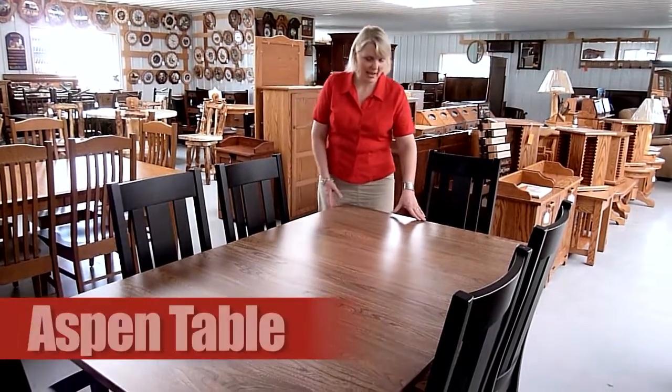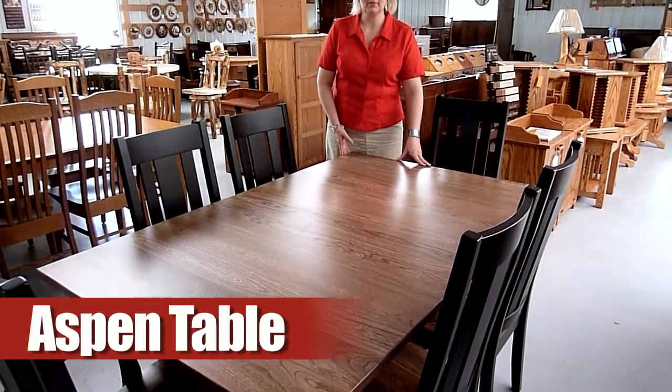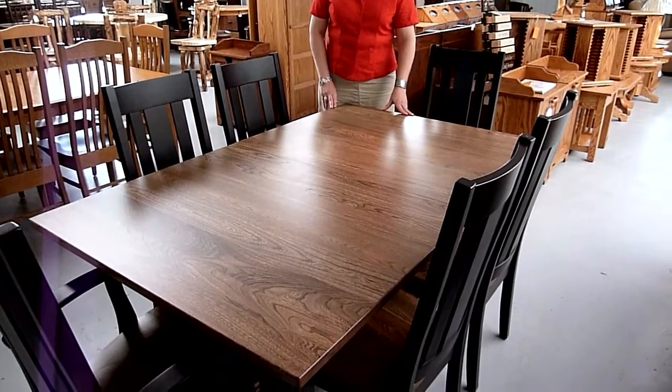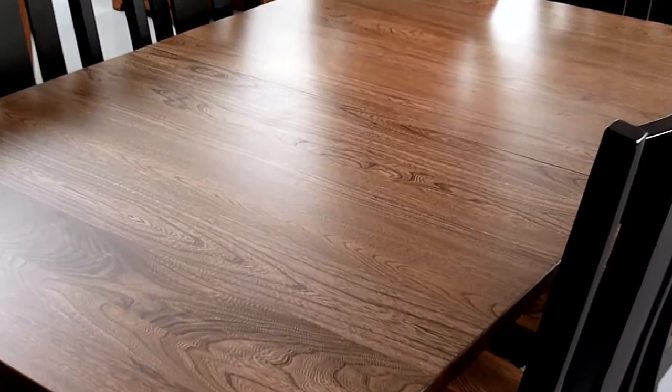This table is the Aspen table. It has a trestle mission base and a mission edge. It's gray elm wood, and the base is brown maple.